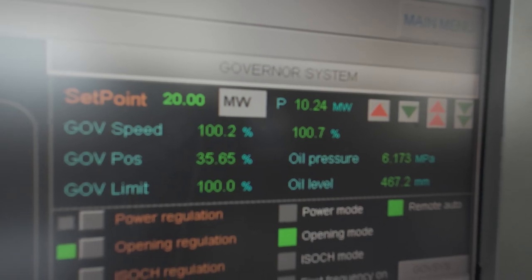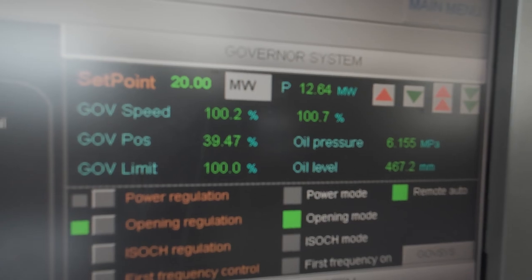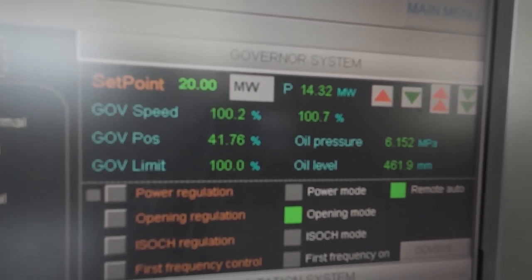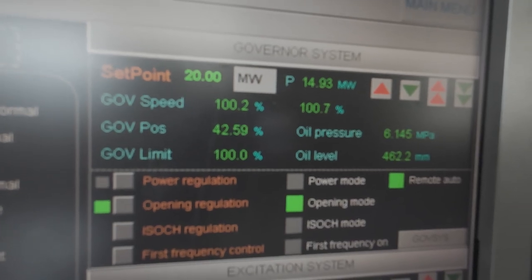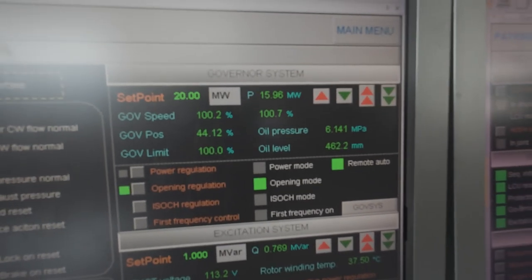Step 8: Load ramp up to 20 MW. The operator increases the load to 20 MW, adjusting the wicket gate for greater water flow. Over the next few minutes, power output rises from 2.5 MW to 20 MW with all parameters remaining stable.